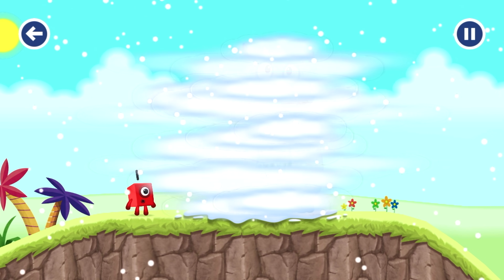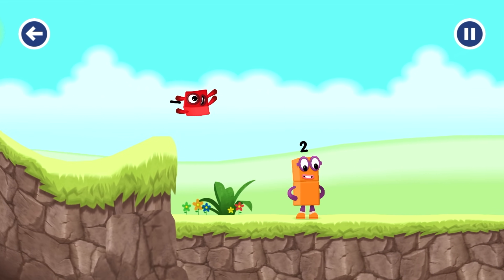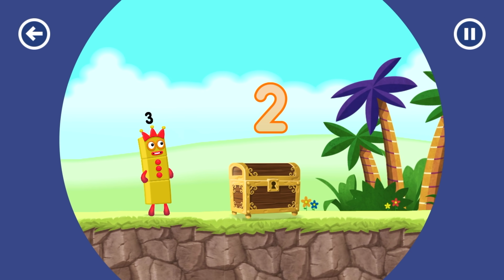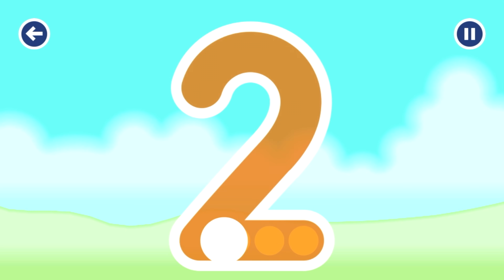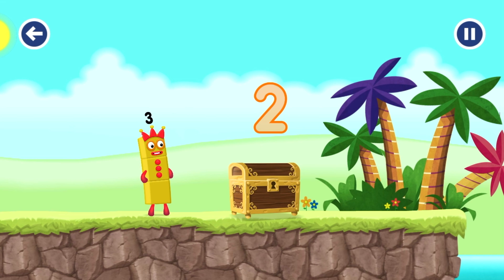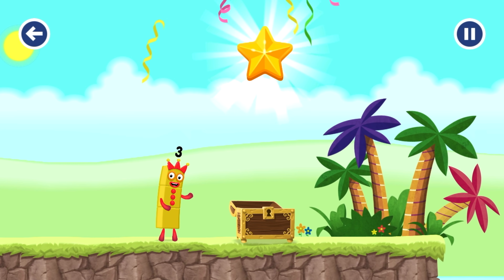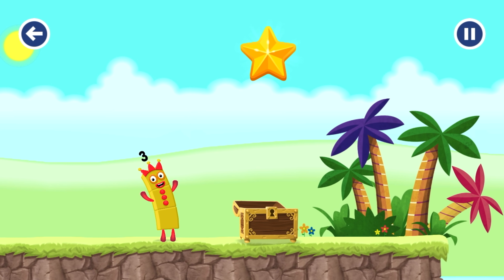I'll be back! Look at me. Can you open the treasure chest by tracing the number? Try another adventure next time.